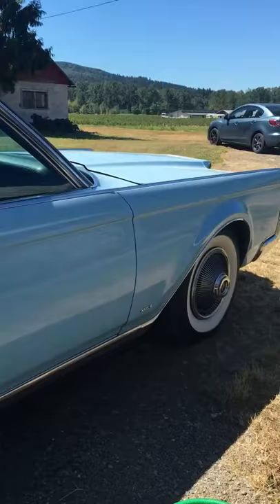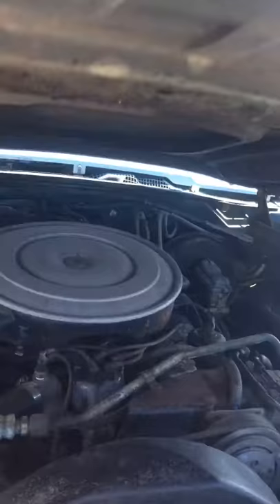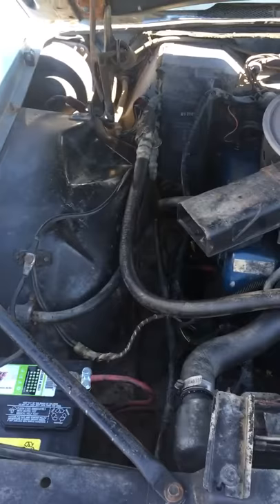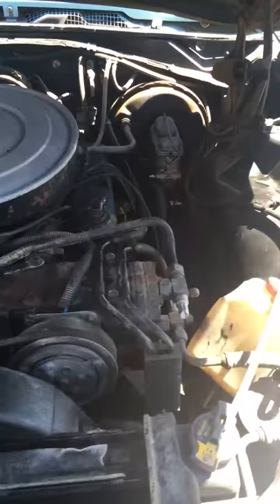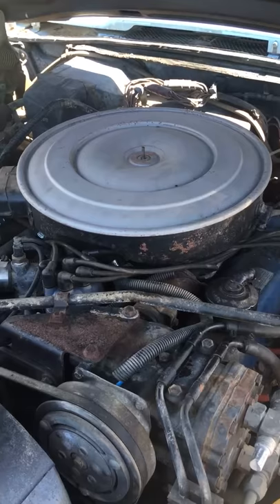All the chrome is there, everything's there. This is going to be a one-take video because I don't have a program to edit it. So this is the motor — it's an AC car. I haven't tested the AC yet, I'm not sure if it works, but I will get you an update on that.